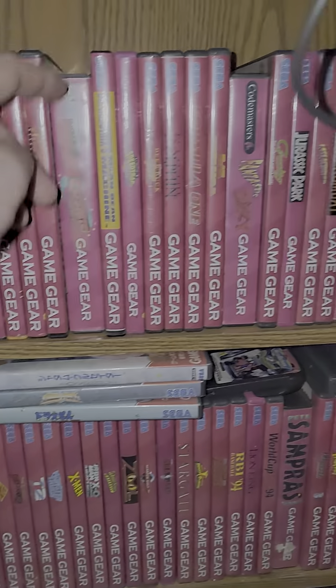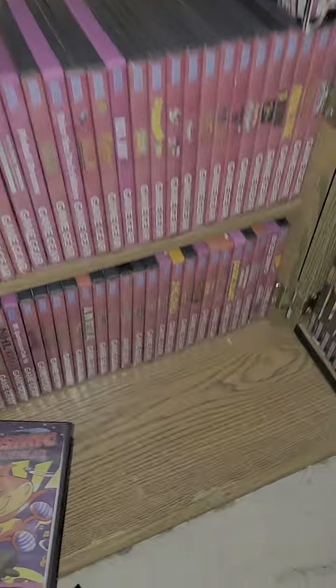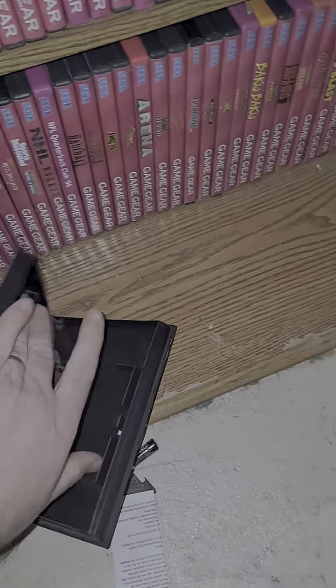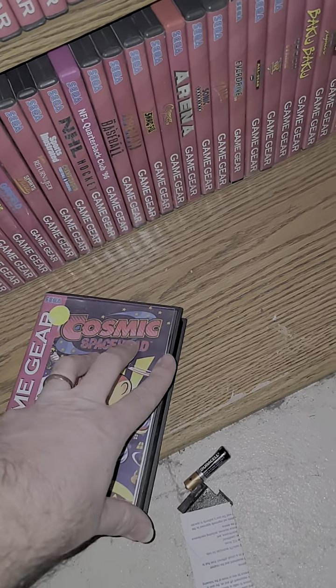Now there are these, which are the big Codemaster games. I put those in Genesis boxes because they're huge and they won't fit in a regular box, so they had to take over some EA Sports games.